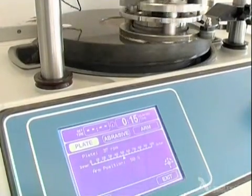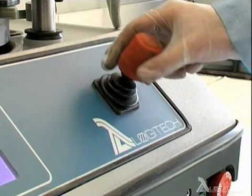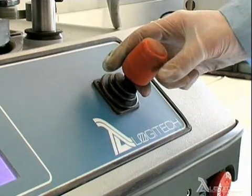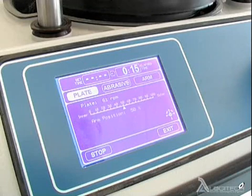All functions are clearly displayed on the LCD panel and are accessed via the joystick control. Basic operation of the plate, cylinder and arm are controlled from the main drive section. Making use of a joystick control for data input and intuitive graphical displays ensures that each process parameter is dealt with in a logical, linear manner.